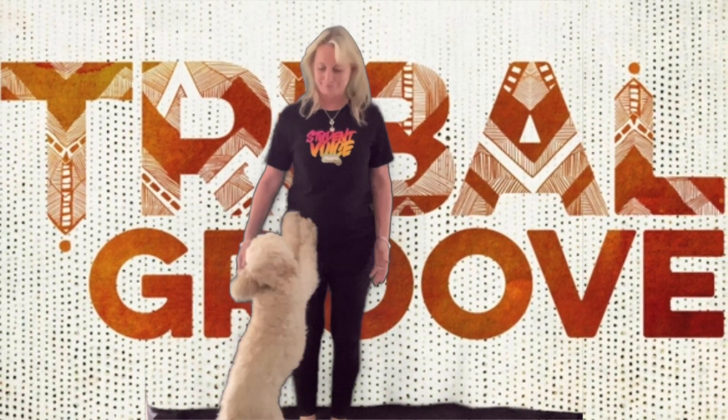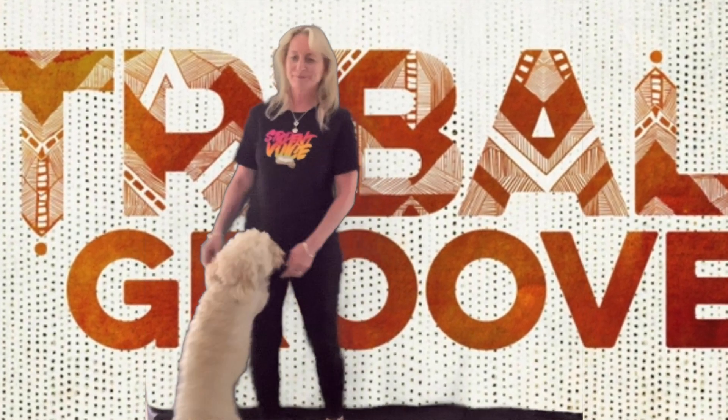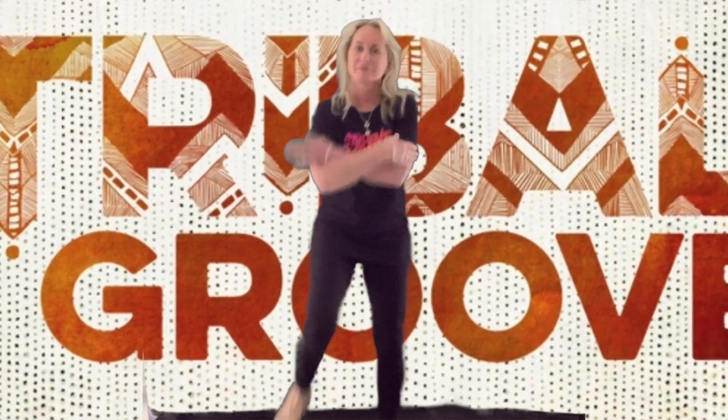Hey everyone, today I'm going to be showing you the five steps of body percussion called the tribal groove, or when I'm doing it, the tribal groovy. The first step is called the patient step. Even my dog likes to do it! And the patient step looks like this. Let's get started.